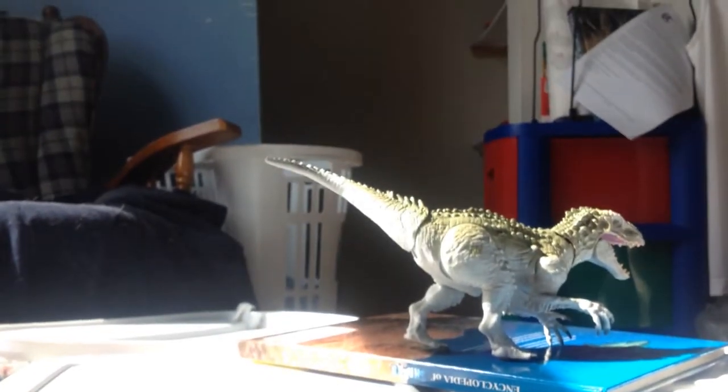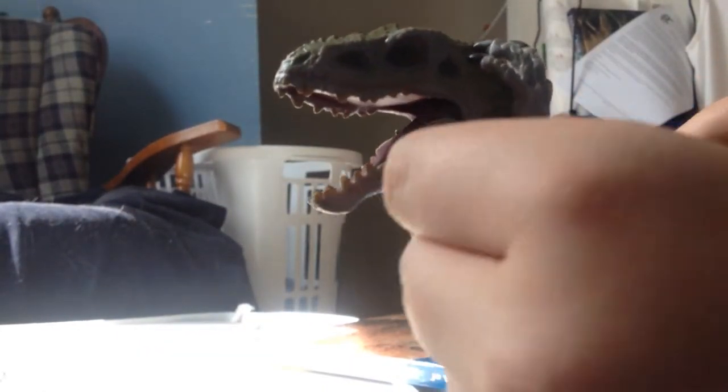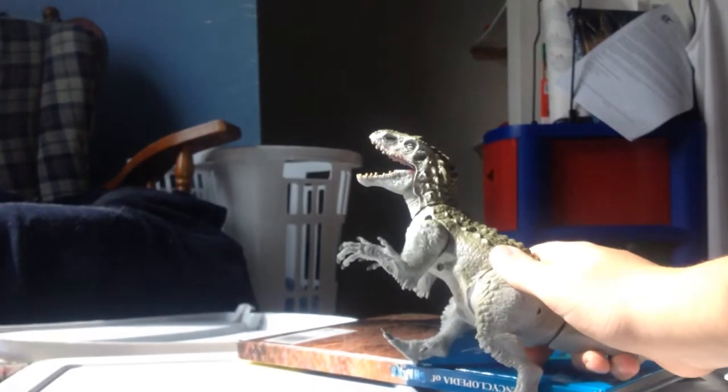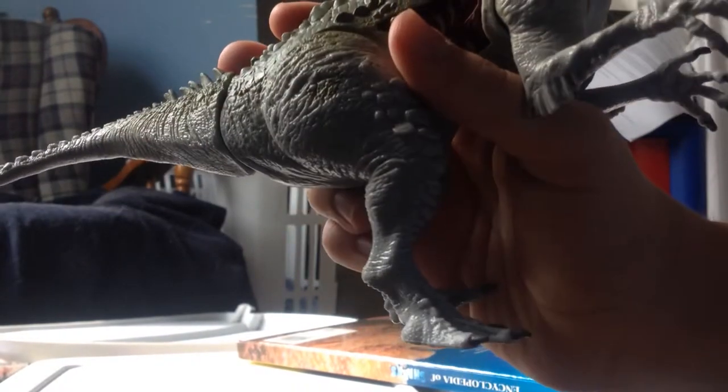Now for articulation: the tail goes up and down, the head goes up and down, the arms go up about that much — both of them — and down about there. The legs go forward about that much each and back about that much. You can give it a nice pose. This leg for some reason on mine is really loose — not loose enough to shake, but it's really loose. Also, there's the JW logo on his leg.